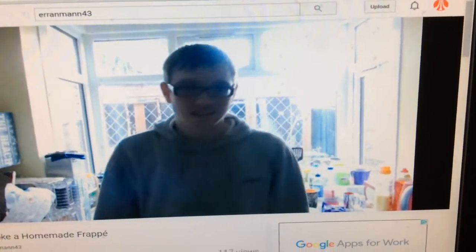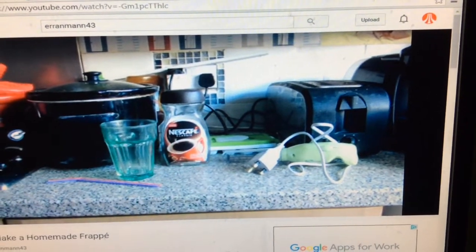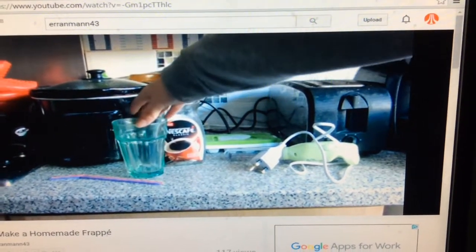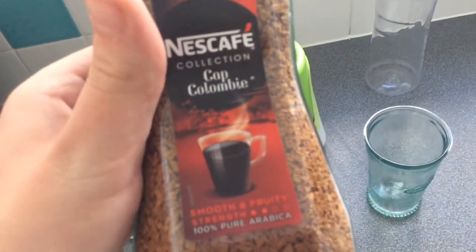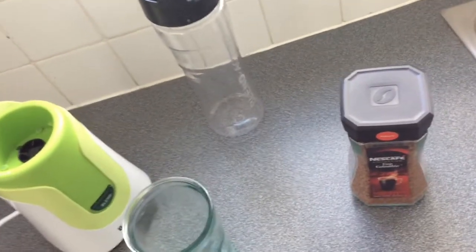So first what we need is a whisk — or whatever you want to call it — an ice cube tray, Nescafé Classic, a glass, a cook, and two lots of straws. Okay then, I'm going to go into the kitchen right now. There we are, I'm in there. Let's see if Erin's tutorial gives us good advice. I don't have Nescafé Classic so I'm just using Café Colomba, and I do have ice cubes but I don't want to let them out.